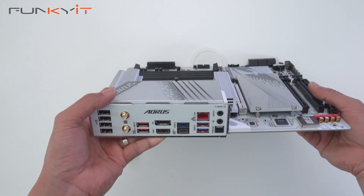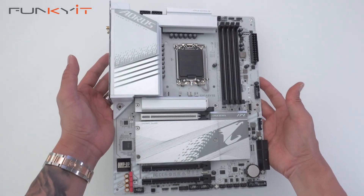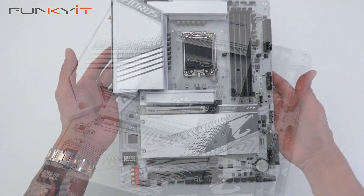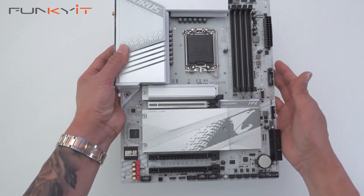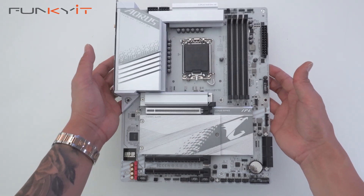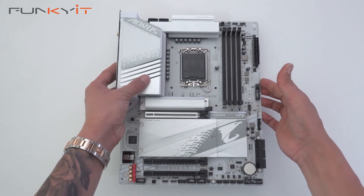This motherboard is pretty feature-packed and quite affordable, so we'd love to see how it performs. We'll be testing this motherboard using an Intel Core i9-14900K processor along with 32 gigabytes of DDR5-7200 RAM and a GeForce RTX 4080 Super. That was a quick unboxing of the Gigabyte Z790 Aorus Elite AX ICE motherboard.